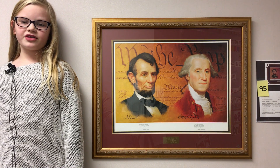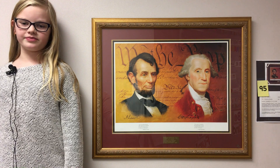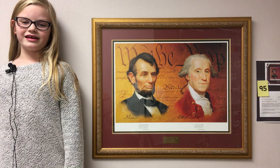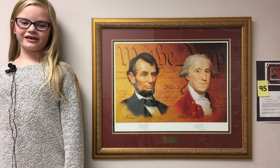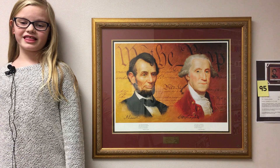Three things I like about this art piece: first, I like that it has the presidents on it. Second, I like how it has the Declaration of Independence. Third, I like how the president signed it.